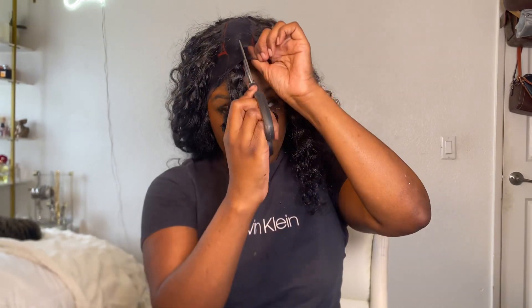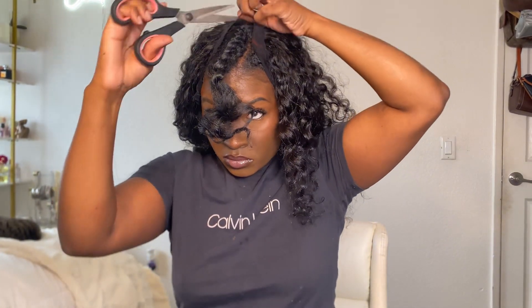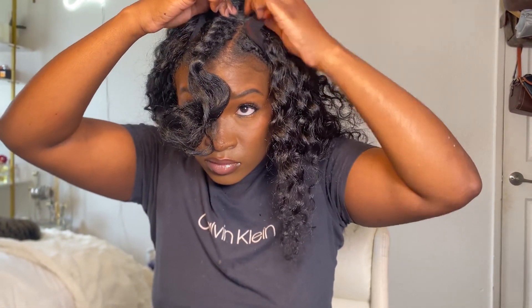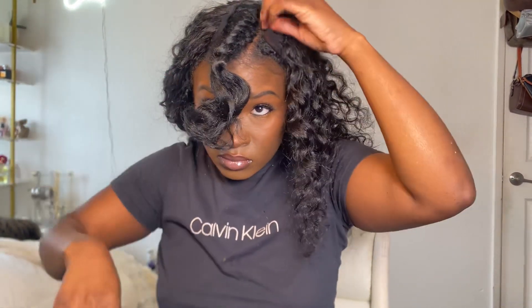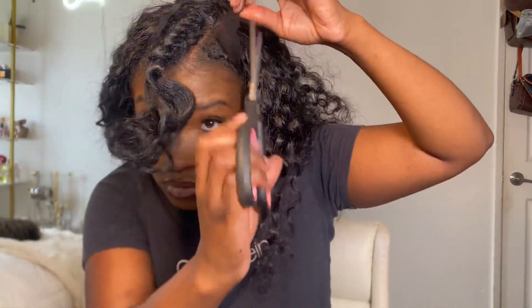I've placed all the hair where it needs to go. Now I'm cutting the cap to reveal my leave out. Take your time cutting the cap — do not cut your hair. Do not be in a rush even though you want to see how it's going to look at the end. I got a little bit of the goop on my leave out — remember I told you not to do that. It was not a lot so it was easy to pull off, but do not get the goop on your hair.